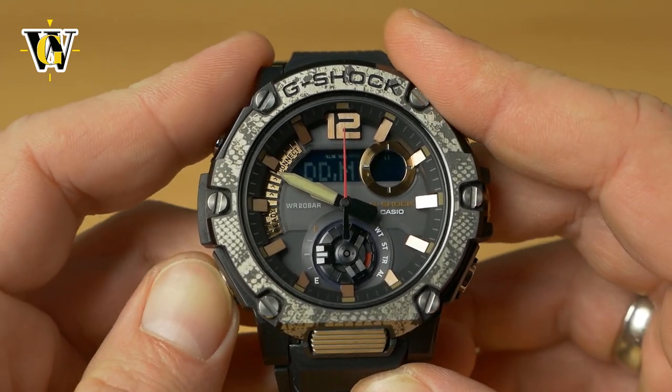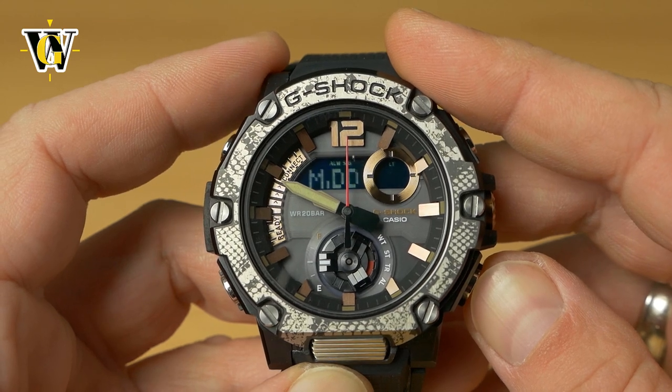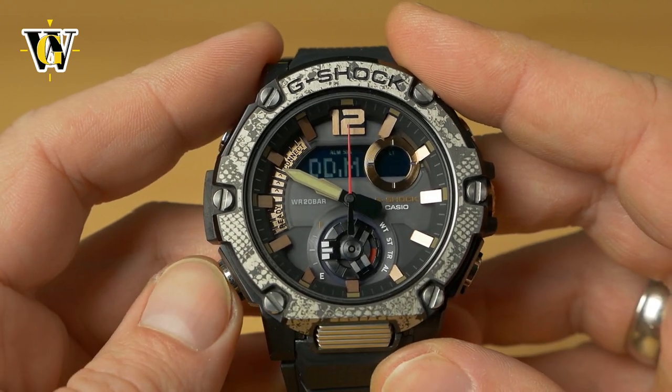Press mode again and the watch asks about the date format. If you're from the US, select month/date; if you're from Europe, select date/month. Toggle it with the lower-right button.